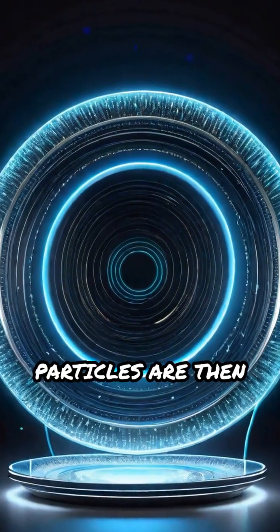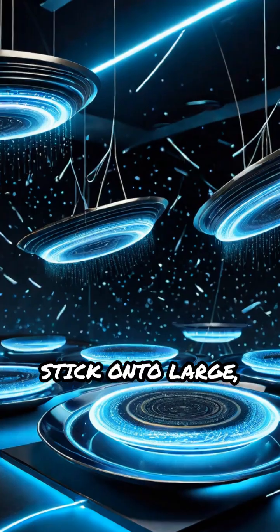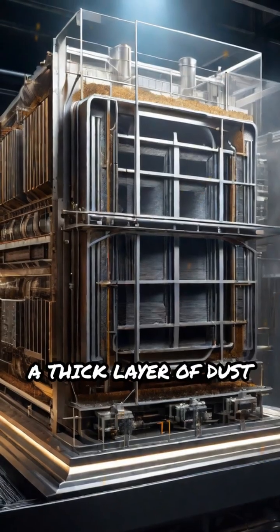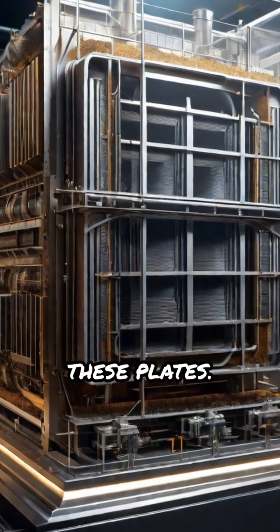These charged particles are then attracted to and stick onto large, oppositely charged collector plates. Over time, a thick layer of dust accumulates on these plates.